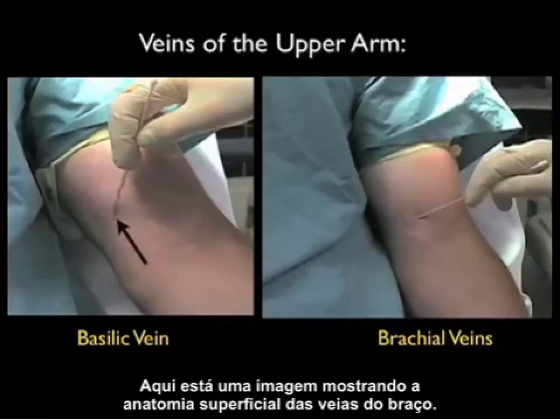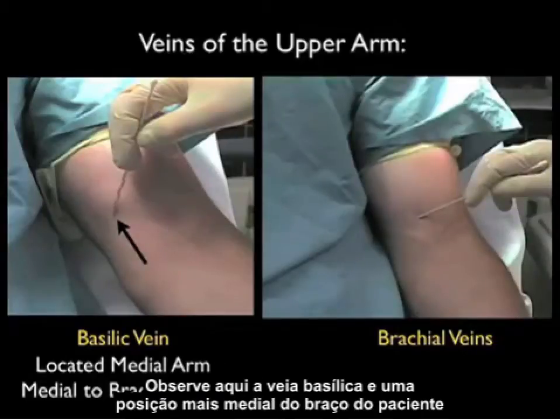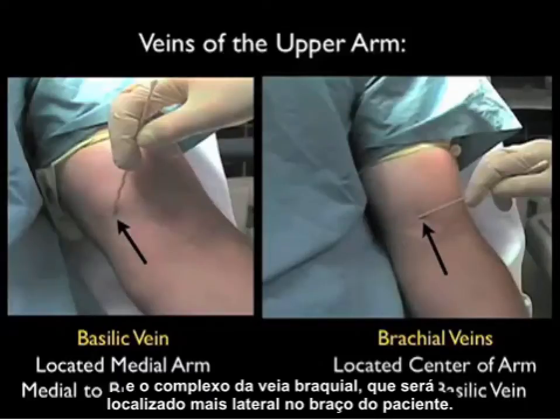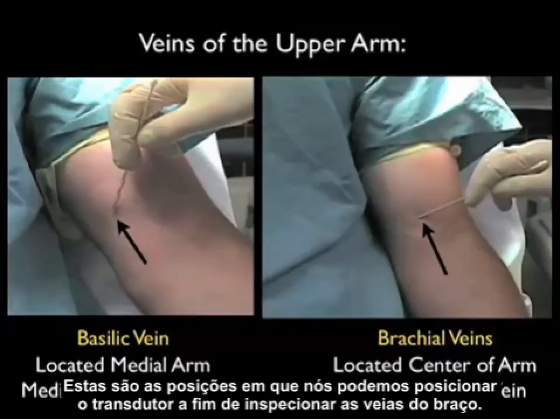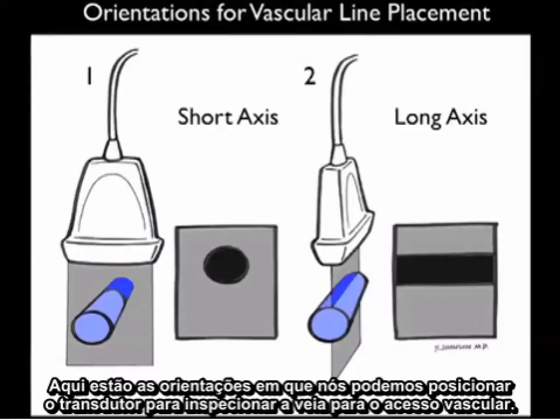Here's a picture showing the surface anatomy of the veins of the upper arm. Notice the basilic vein in a more medial position on the patient's arm, and the brachial vein complex located more laterally. These are the positions over which we should place the probe in order to inspect the veins of the upper arm.